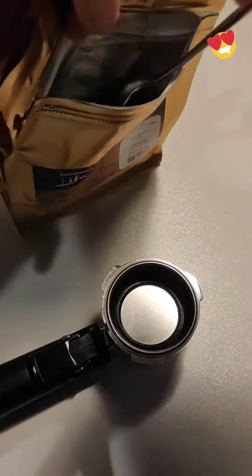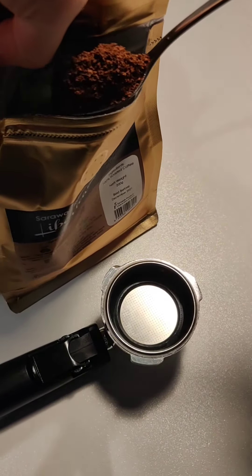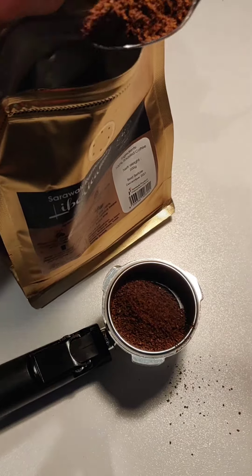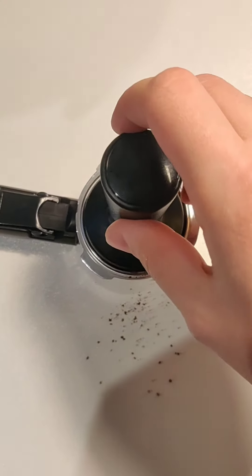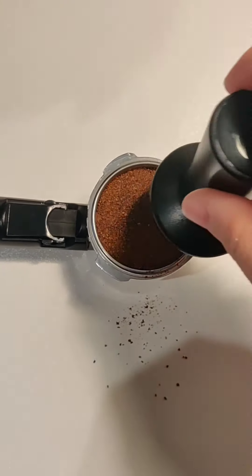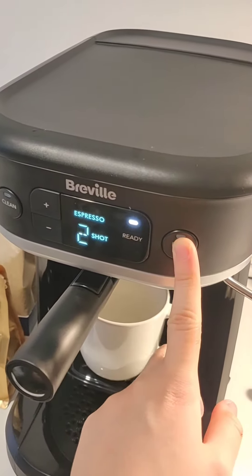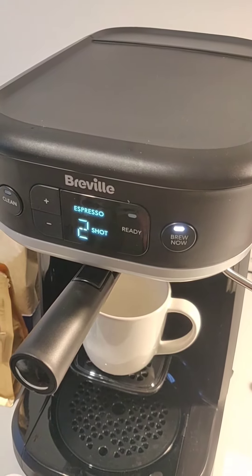Next, my favorite part — the coffee. I use 100% Liberica coffee grounds to make two shots of espresso. I didn't have a weighing scale, so I just used a rough estimate. I'm very fortunate to have a coffee machine, so I used it to make my espresso shot, but it's completely fine to use other means of creating your espresso shots as well.